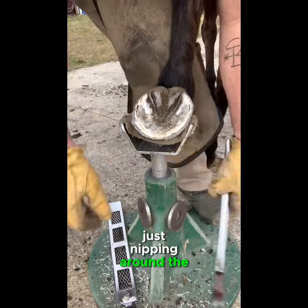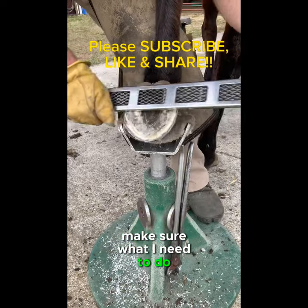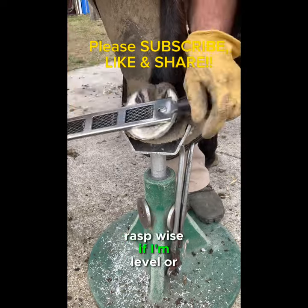Just nipping around the hoof wall right there and checking — making sure what I need to do with the rasp, seeing if I'm level or not.